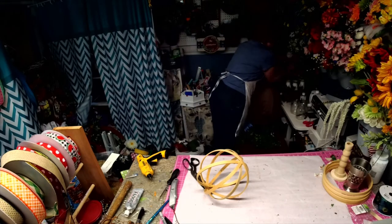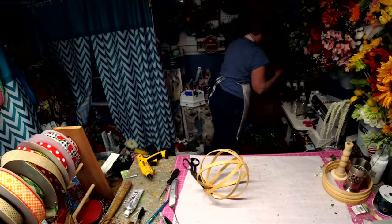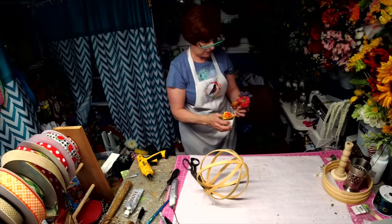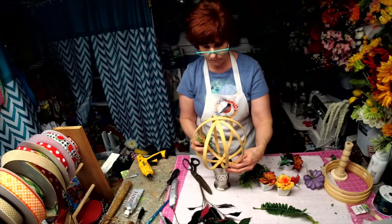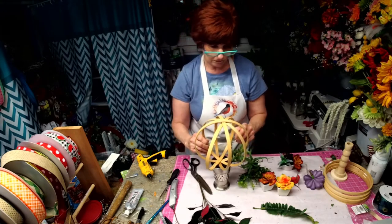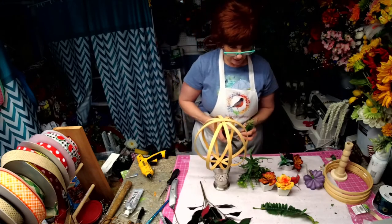I think we're going to use some succulents in this one — that's something a little different. I want to go with some light ones, light by weight. I think we're going to go with a boxwood.